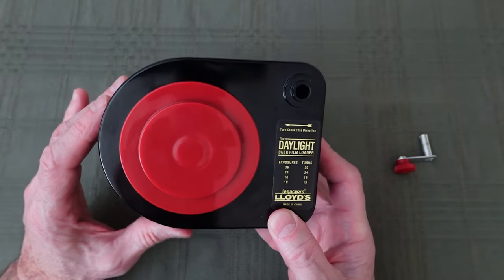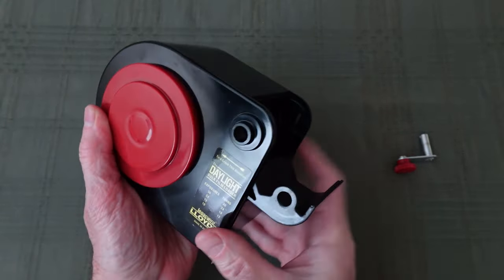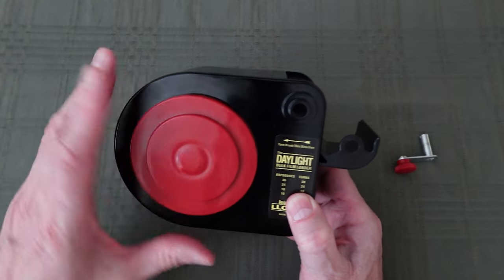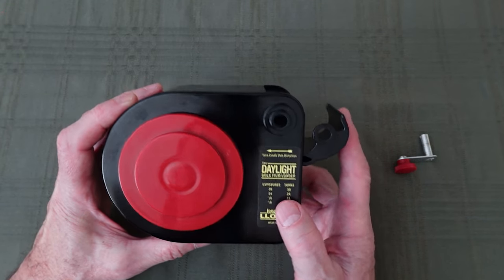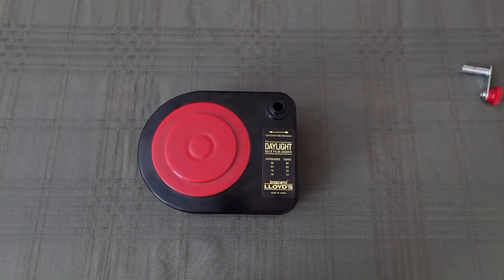It's a simple design, but it uses a felt light trap. So it's important to keep the chamber where the film sits as clean as possible. That way it avoids the possibility of getting any type of scratches on your film. These are the steps I take in preparing to load the film into the loader and then load the cassettes.